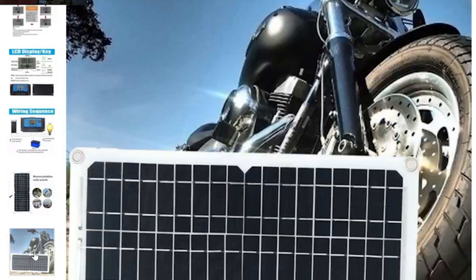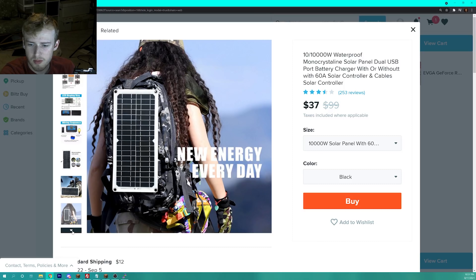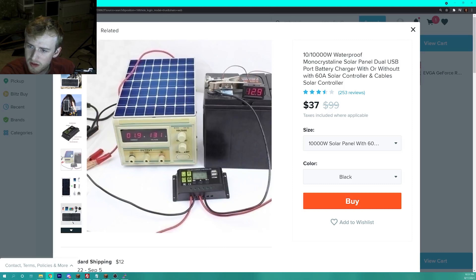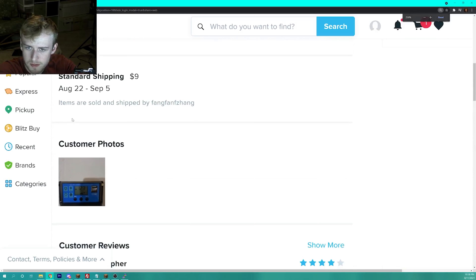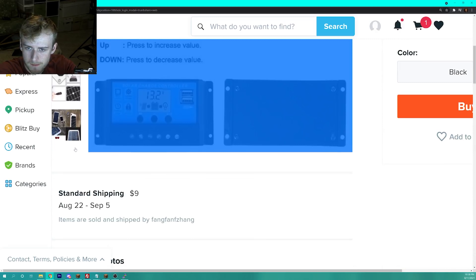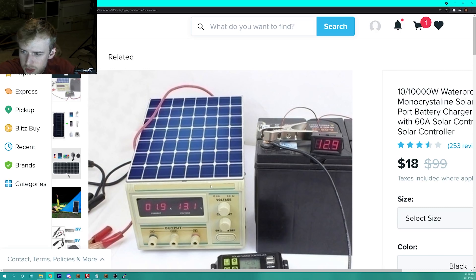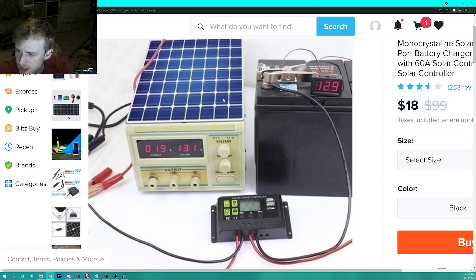The worst part is it's all photoshopped. They just take a picture and put it over whatever they're doing. Look at this image — it looks photoshopped right on top of the box. It looks like they're just measuring the voltage and it's all pasted on.